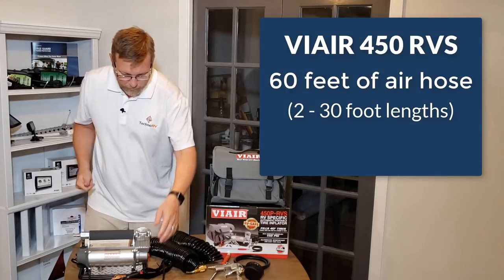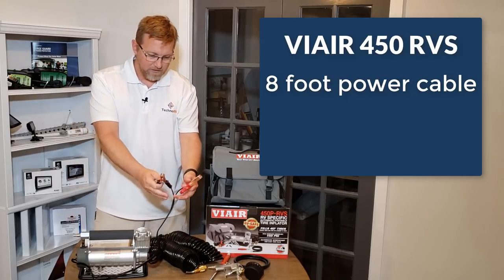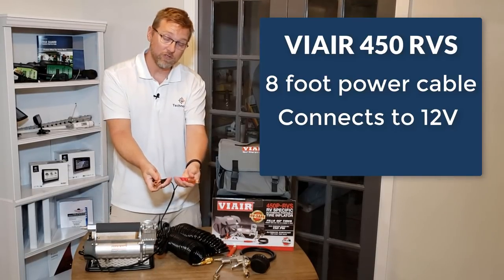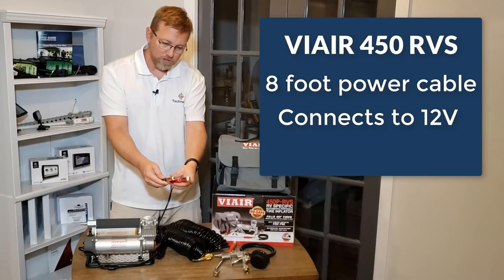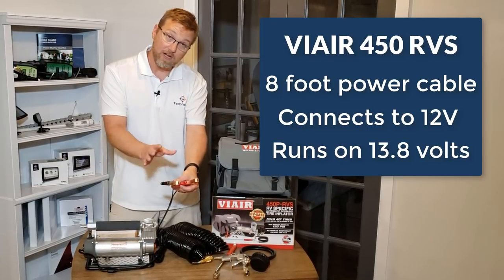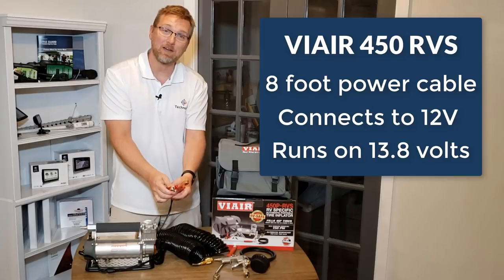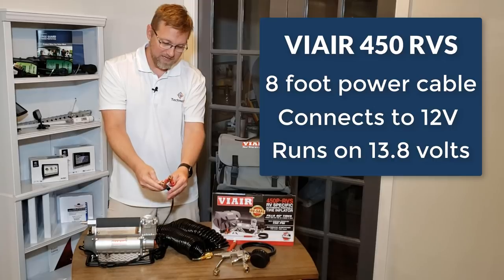It also comes with an eight-foot power cord, and of course it's a 12-volt model, so these clamps connect directly to your batteries. It really works well when getting full voltage at 13.8 volts. Whenever you connect this to a vehicle, the vehicle needs to be running so the battery stays charged. If connecting to your RV's batteries, you need to be on shore power to keep those batteries charged up.